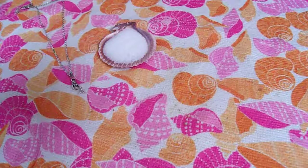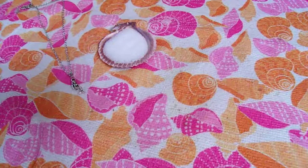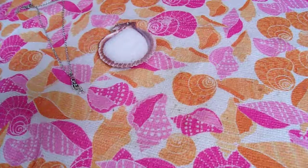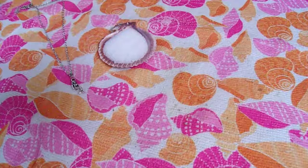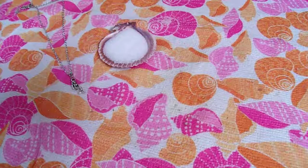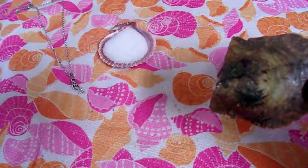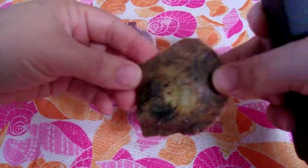With our settings that I'm going to show you here in a few minutes, these ones we do open for you here at Stamp4U and then we send you the video link. We're going to open this oyster which will have a freshwater pearl in it. So there's our oyster.